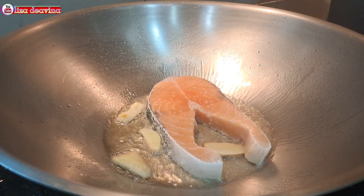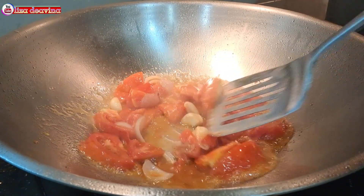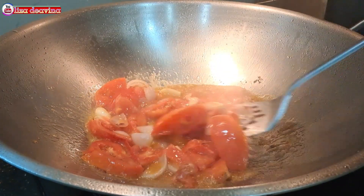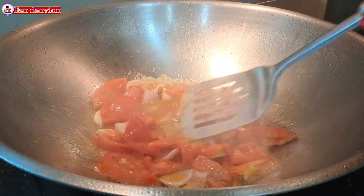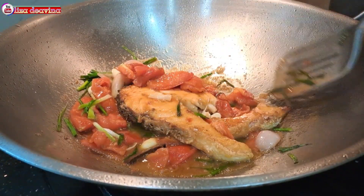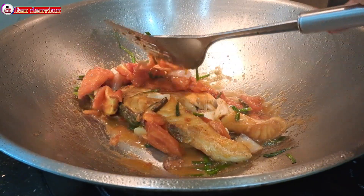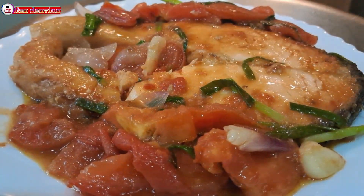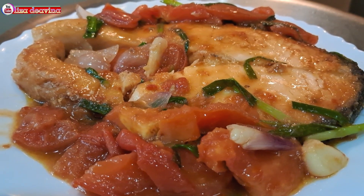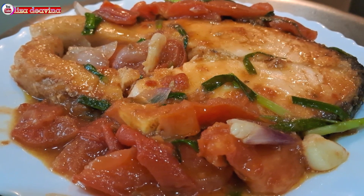Assalamualaikum warahmatullahi wabarakatuh. Halo Sobat Youtube, jumpa lagi dengan Lisa Dea Fina Channel. Hari ini saya mau berbagi resep Ikan Salmon masak tomat asam manis. Simpel dan gampang banget. Ayo teman-teman, kita simak videonya.